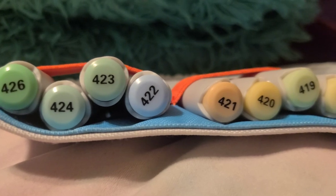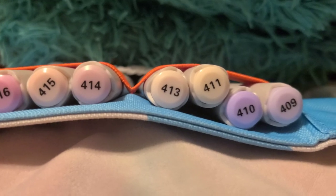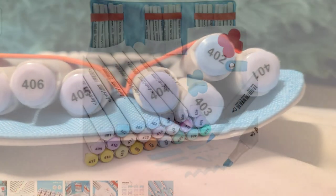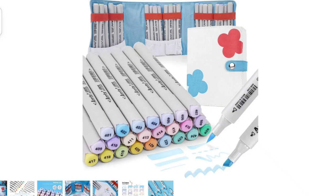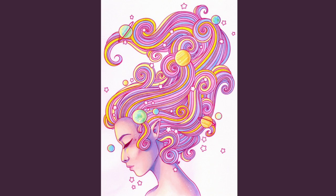Just one more thing I want to mention before I end today's video: I spoke with ArtX and they have supplied a 10% off coupon to their Amazon listing. This is only for the pastel set of markers. This is what the image looks like, and this is where you're going to see the coupon. That's all. Bye.